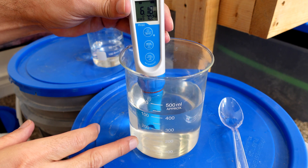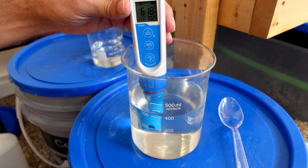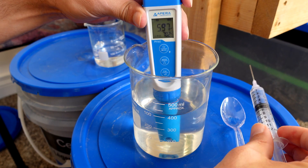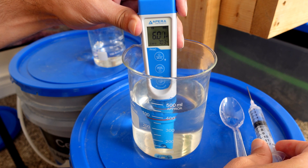As we add acid, those precipitates are totally disappearing — they're going back into solution. And there it goes, right back to pH 6.